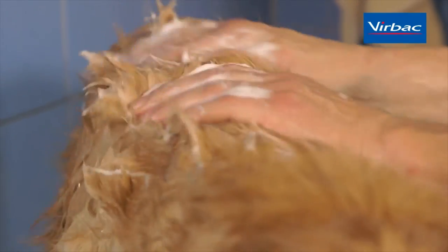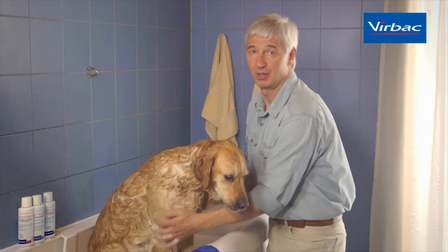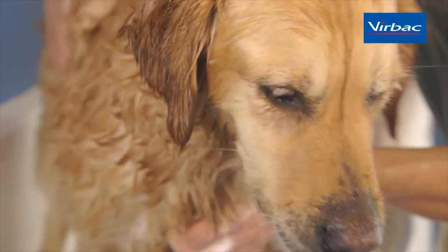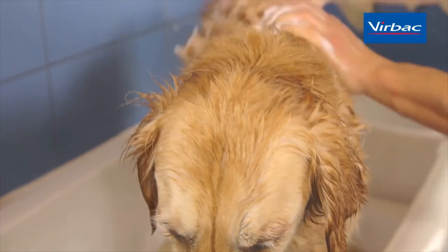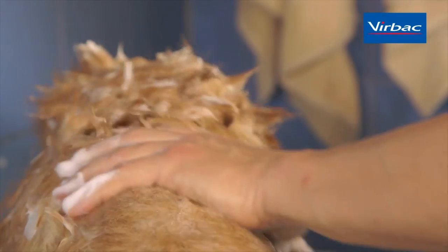It is important that the shampoo has time to work, so we want the ingredients on the skin for at least 10 minutes. We can achieve that by massaging the shampoo in and letting the dog sit in the bathtub for 10 minutes before we start rinsing it off. You shouldn't use shampoo sparingly, because the more shampoo you use, the more active ingredients are present.